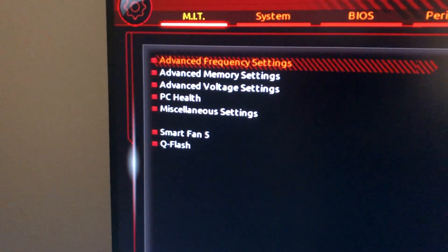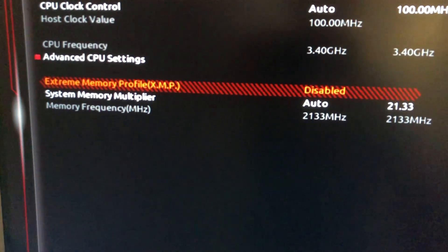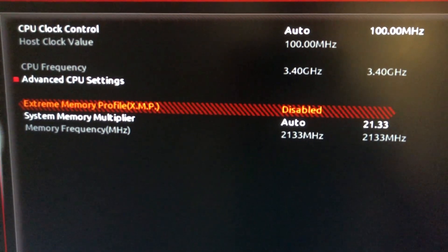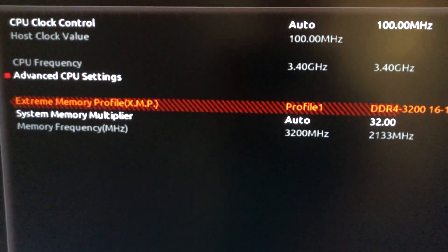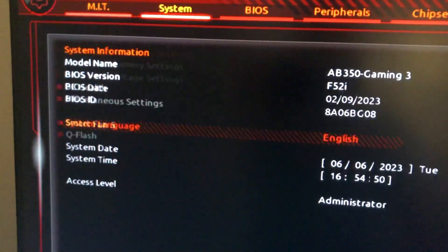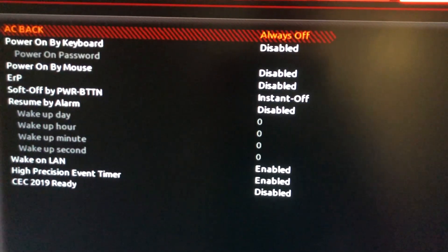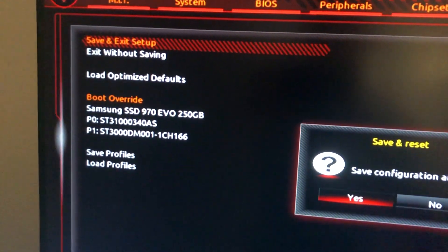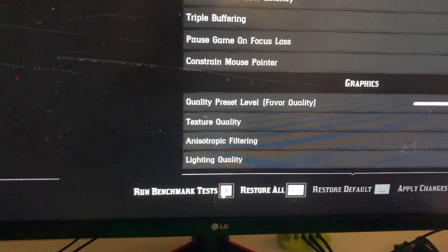When we turn it on, the BIOS will recognize the new processor. We have to change the memory setting back to 3200 again, then save it and restart. Hopefully it will work — fingers crossed. All right, it turned on.